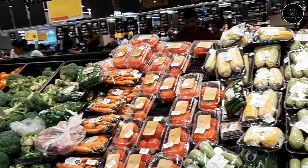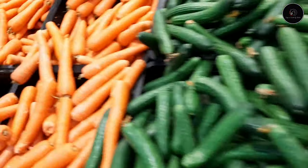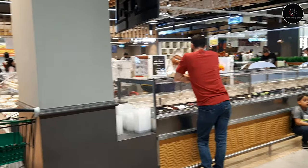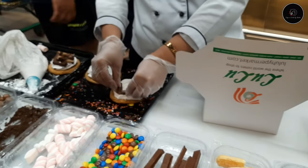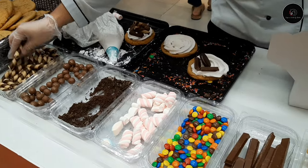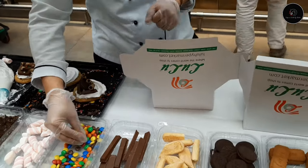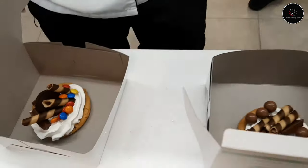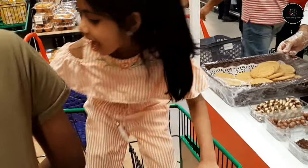I'll show you a few things. There are fresh vegetables. Let's go to LuLu and shop. Let's get to the cupcakes and whipping cream — to add the toppings to the cups. All the dishes are done. I love it. Let's taste it.